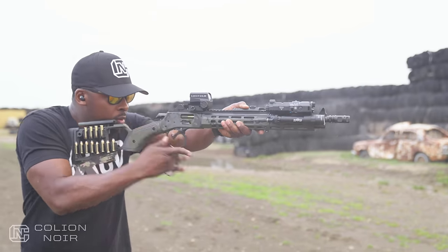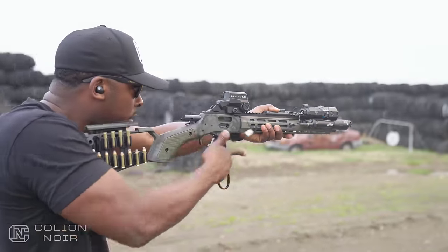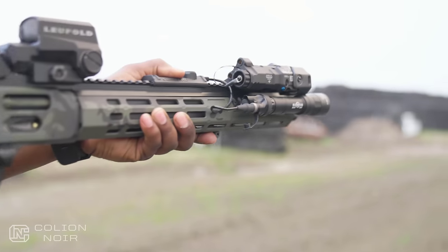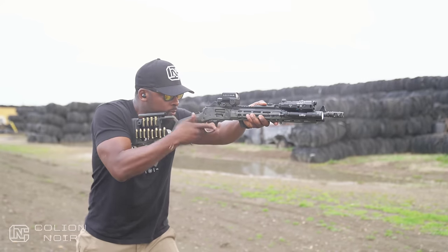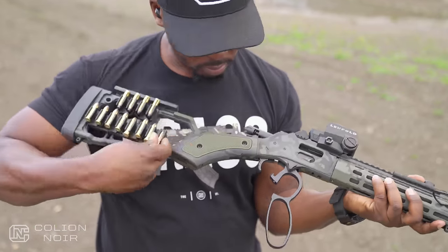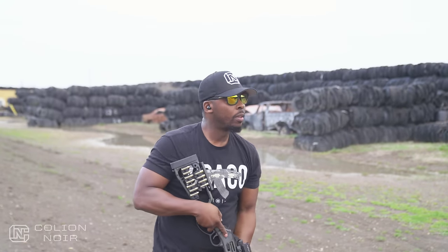The adjustable cheek weld is probably, from an ergonomic standpoint, one of my favorite features — you don't realize how much you need it until you start running it on a standard basic lever-action rifle. You can also outfit the stock with their shell holders, which, when you have all your rounds in the shell holder and take a look at it, just takes the coolness of this gun to another level. The rounds in the shell holder are really smooth while also keeping them secure.